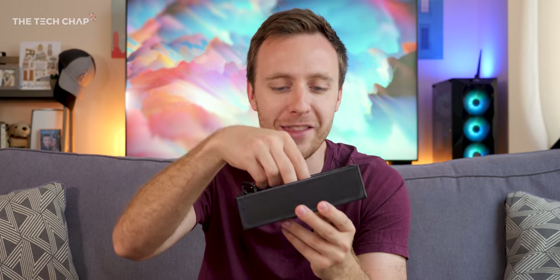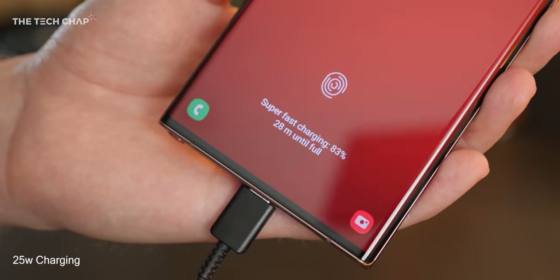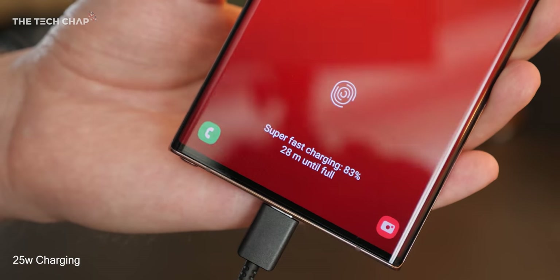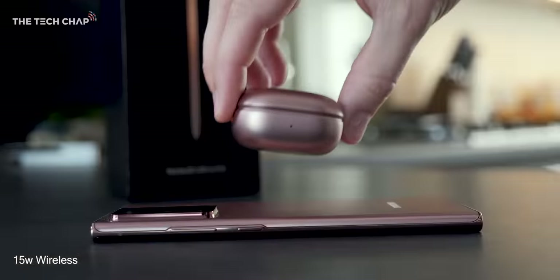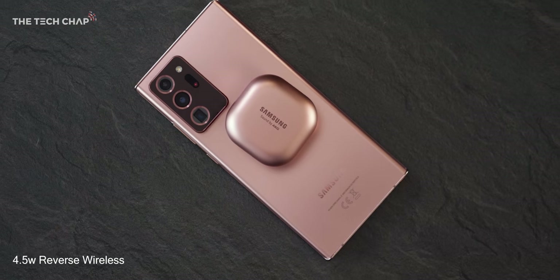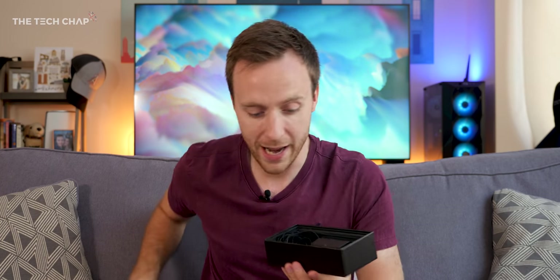Let's start with the box. In the box you get the 25-watt charger — it now supports a maximum 25 watts. The S20 series actually supported 45 watts, so you had to buy an optional £50 charger, and it actually didn't make that much difference in real life — along with 15-watt wireless charging and also 4.5-watt reverse wireless charging. You also get the plug, USB-C to USB-C cable, and a pair of AKG earphones, USB-C obviously, because there is no headphone jack on the Note 20 Ultra.